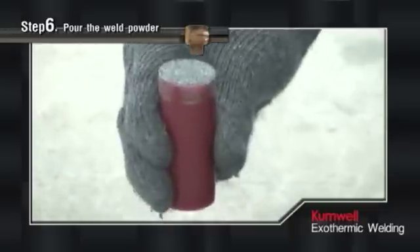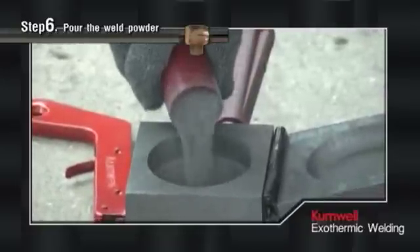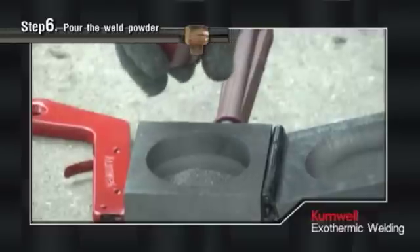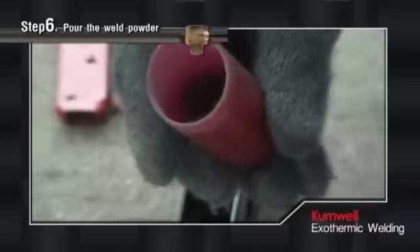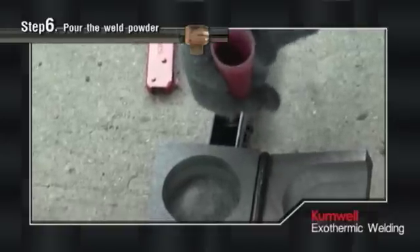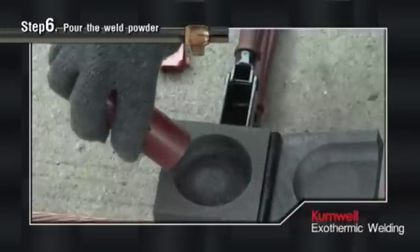Pour the loose weld metal powder into the mold quickly. The bottom of the tube contains compressed fine powder as starting powder — squeeze and tap the bottom of the tube a few times to loosen this powder, then pour the starting powder on top and into the mold.